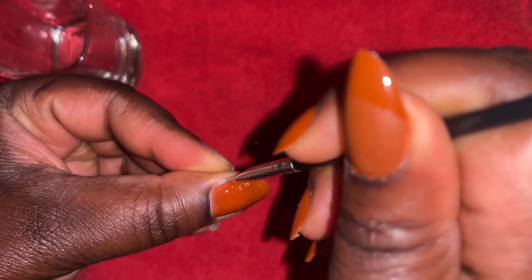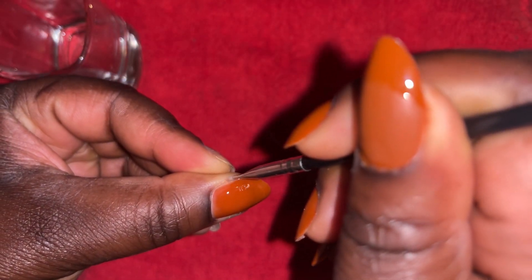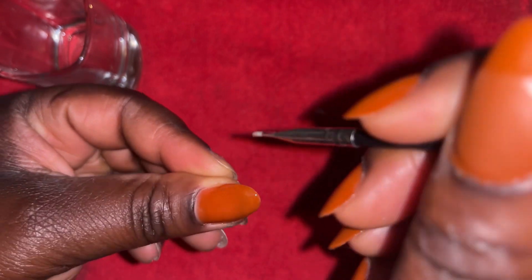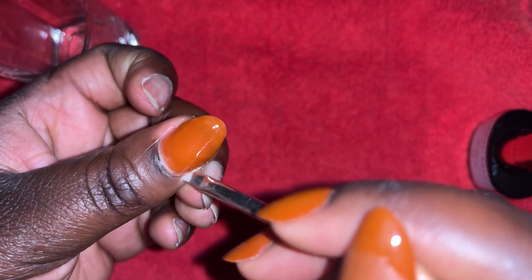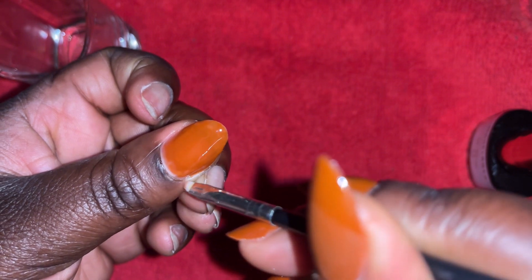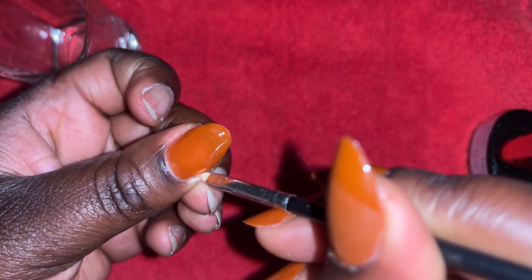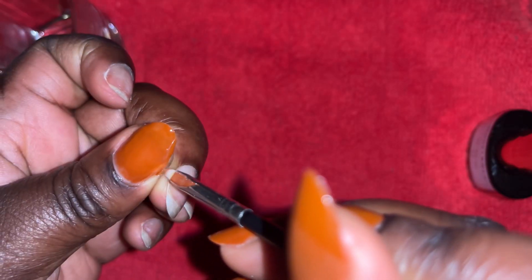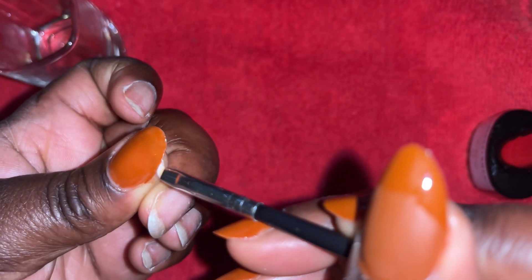So yeah, this is me cleaning around the nails. You also want to make sure that you clean around it, especially with gel polish, because once you cure it you can get allergic to it. You can clean around and also underneath the nails as well. It can also lead to chipping and lifting, so you want to make sure that you're doing that.